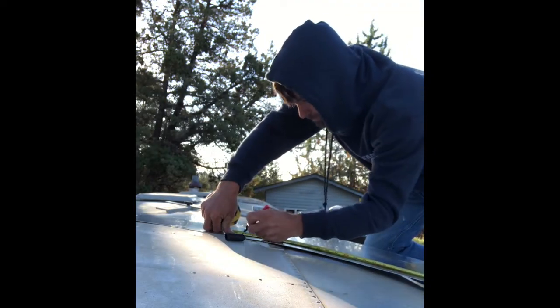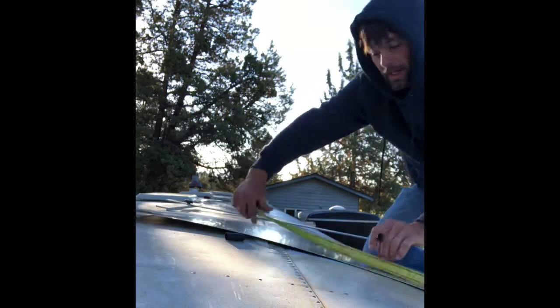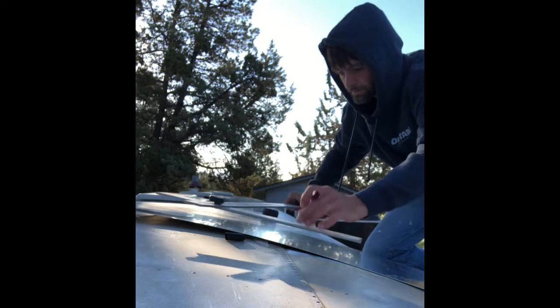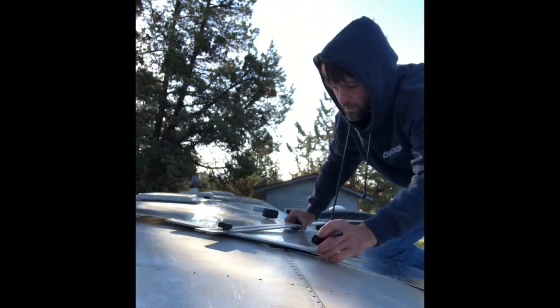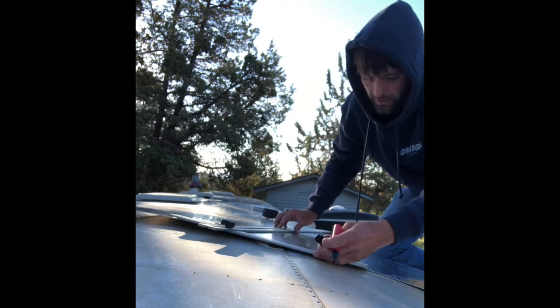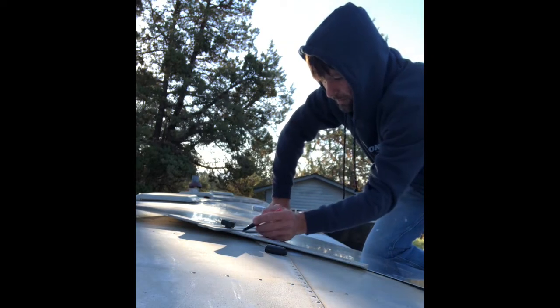So we're gonna measure up 27 and a quarter and make a mark. What I have is a drywall square, which gives you a perfect 90. So we're gonna trust that and make sure this edge is straight up against that plane there, and make a mark.